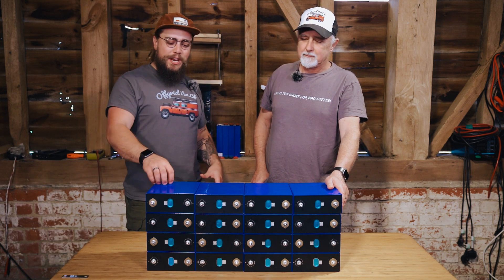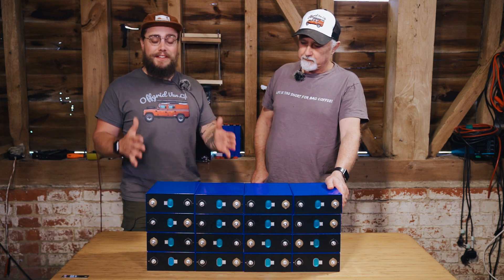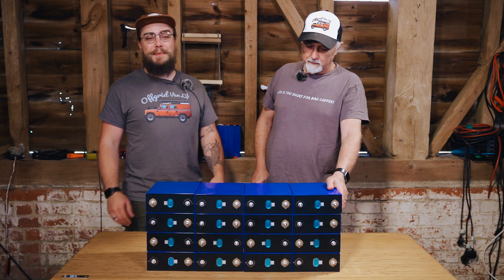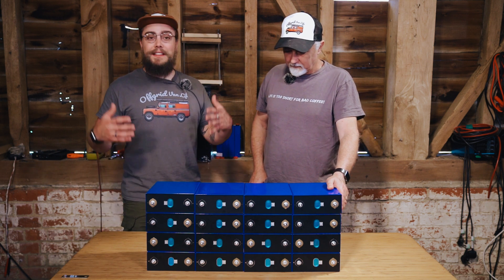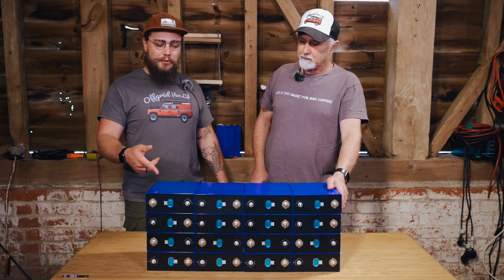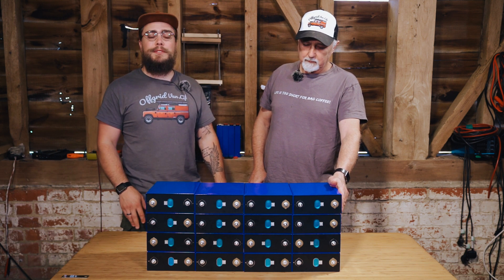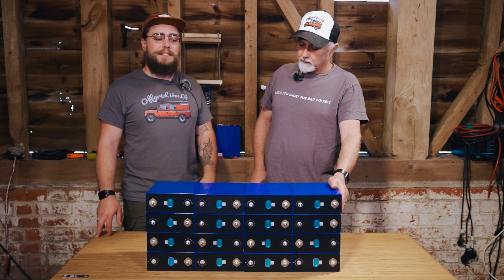We just got an order in for a 48 volt custom battery that needs to go into a specific locker in a van. This is going to be a super interesting build. This is off-grid van life and we're going to take you through the process of actually building out the battery and show you exactly how we do it, and talk through any decisions that we make.